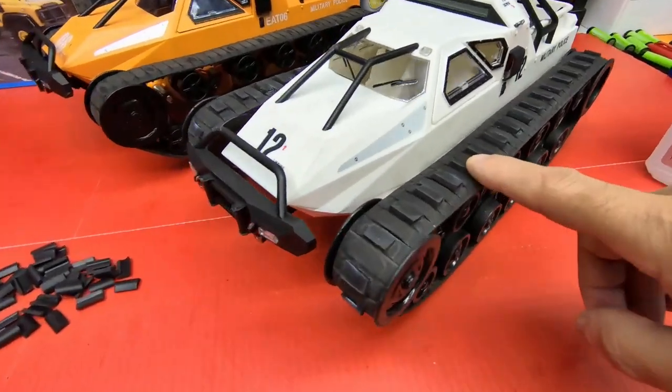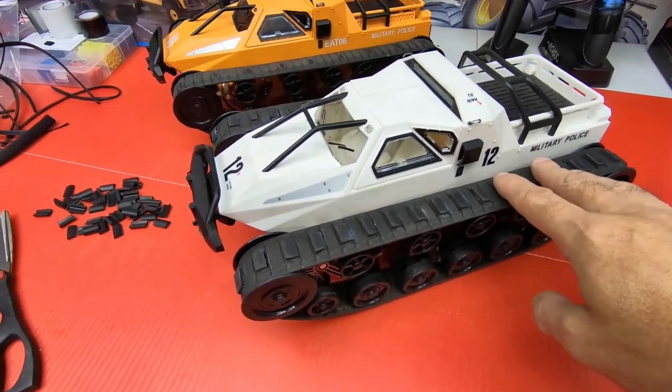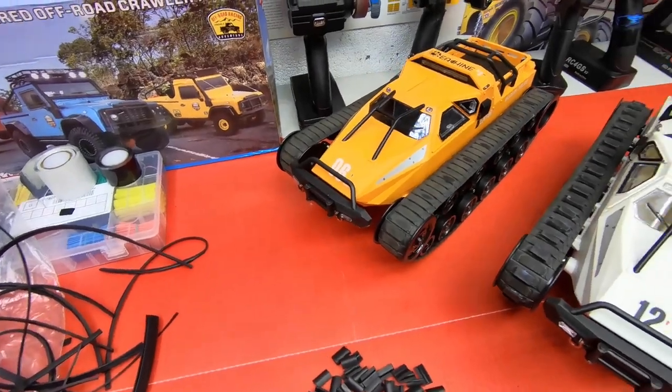I made these, and these work really good. These are off-road terrain tracks, so I want to try to make something for the snow and stuff.